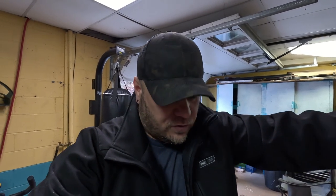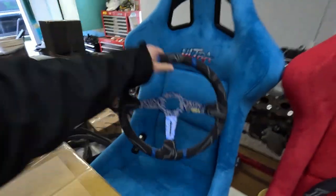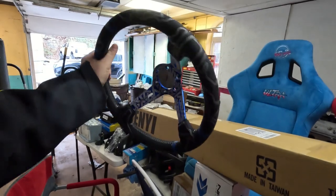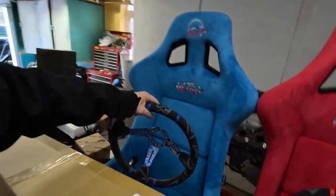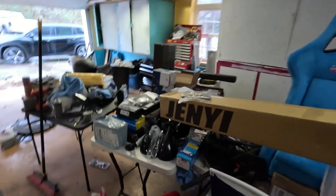We have a Sparco steering wheel in the 350Z now with an ARG quick release, but that wheel I won from Down Bad Apparel and it is a 380 millimeter wheel, so the wheel just feels like I'm driving a school bus. So I ordered a Momo — I think it's one of the sport wheels — and it is a 350 millimeter suede wheel. We are going to be using a Kyostar quick release.